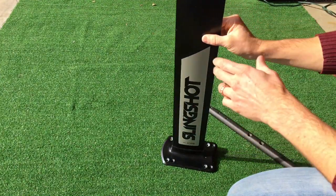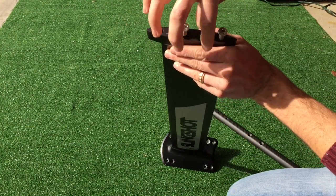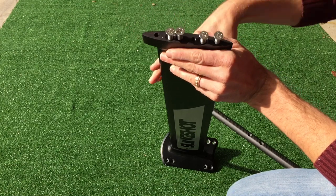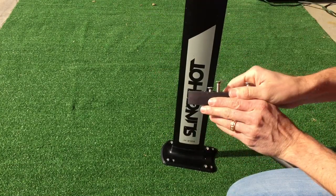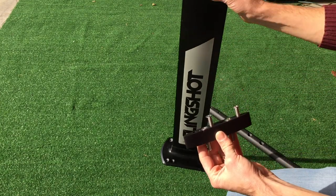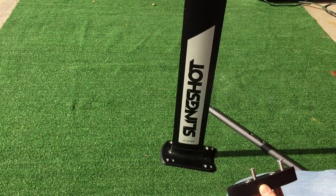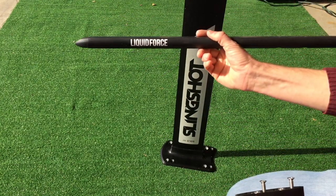We're going to talk about the liquid force interface plate today. This is it right here. The interface plate is just a piece of black anodized aluminum. It comes with four M8 bolts — 45 millimeters each. Basically, this connects the mast of the slingshot system to the fuselage of a liquid force system.